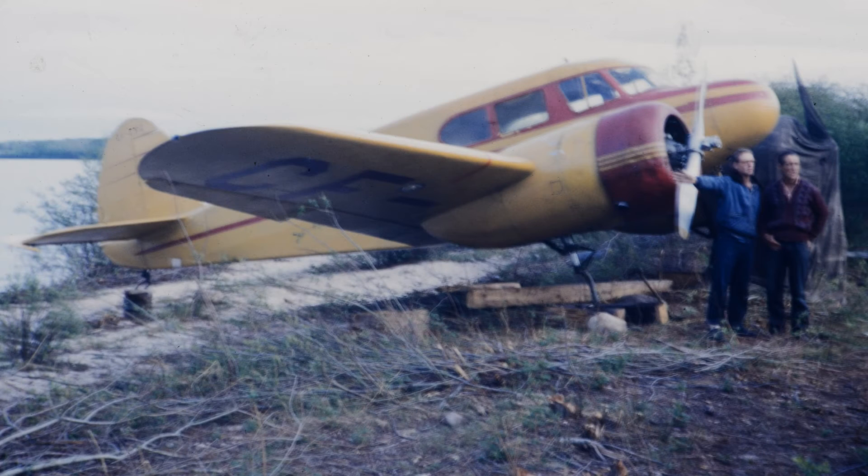The next plane that dad had was the Stinson Reliant, but I'm going to skip over that and save the best for last. For one winter dad flew this Cessna T-50. It was used quite a bit in World War II and I guess there were quite a few of them left over after the war, and somehow dad got his hands on this one. One thing that was unique about this plane is that the wing spar was made of wood, and of course it was susceptible to rot and termites.